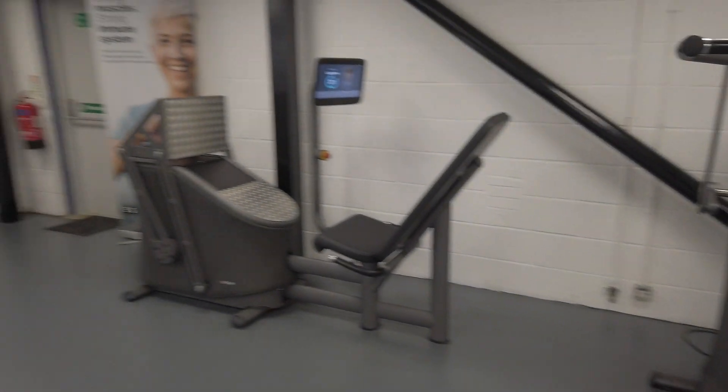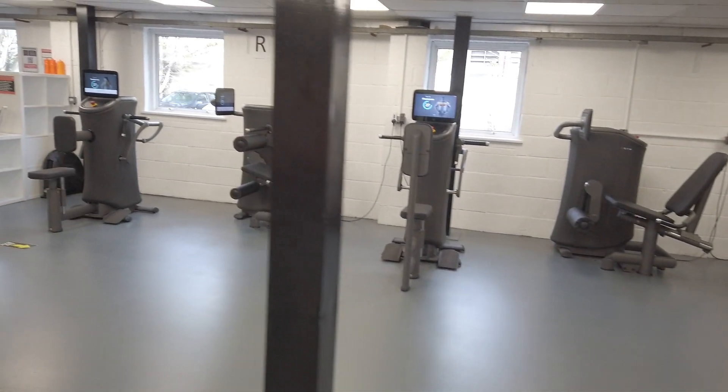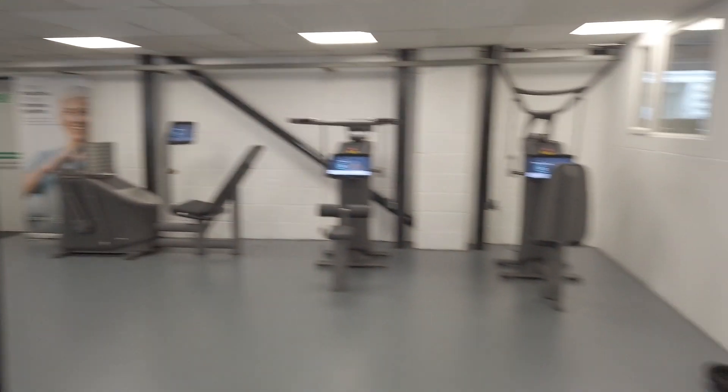We have a mixture of upper and lower body strength exercises and cover all the typical exercises you would see in the gym — so chest press, lat pull down, leg press, that kind of thing.